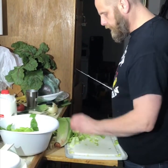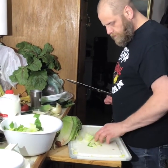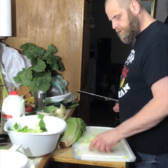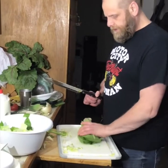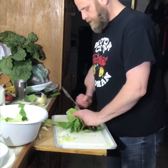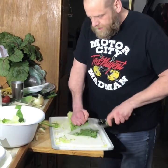All the lettuce is going in the bowl, tossed with some seeds and tofu. Here's the way to cut romaine: start at the top, go through the middle, go through the tops again.